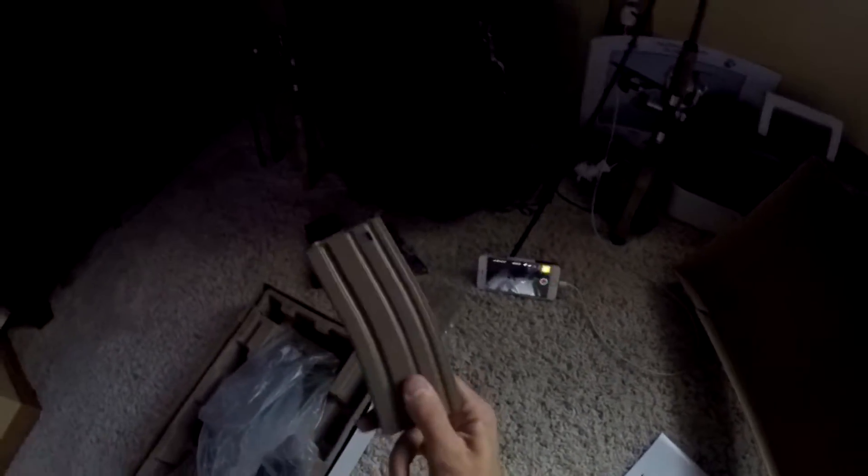This is my M4 high cap mag — it holds about 300 rounds. And then this is my mid cap. If you don't know what a mid cap is, it basically makes less noise than the high caps. The high caps make a lot of noise because there's a spring that goes loop loop loop. The mid cap keeps it quiet and holds 140 BBs.